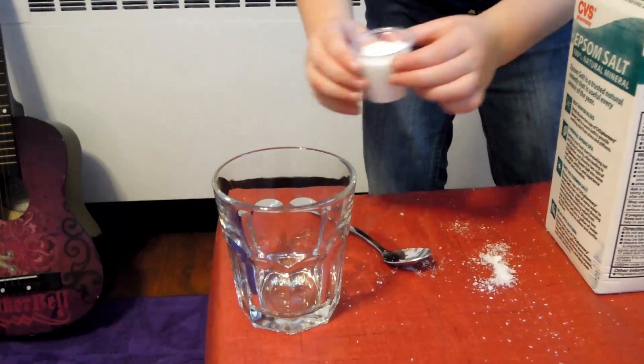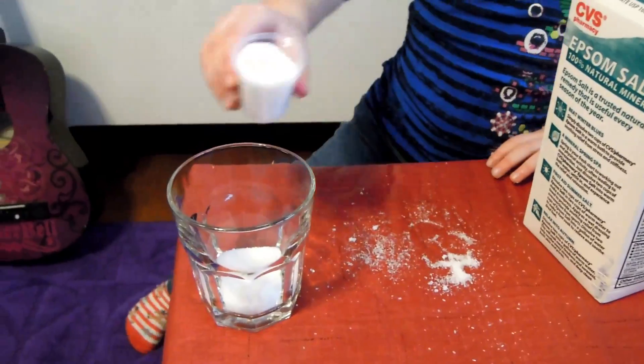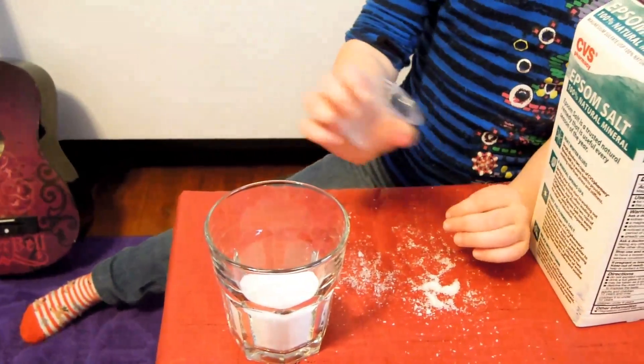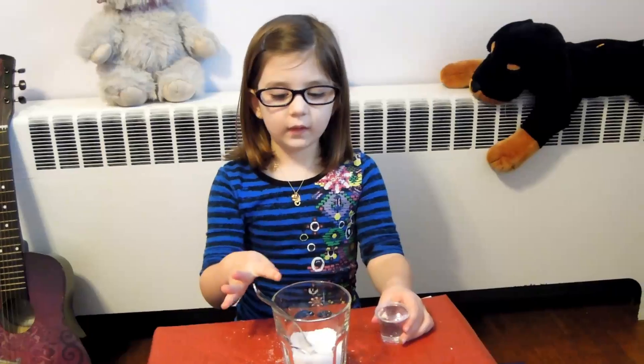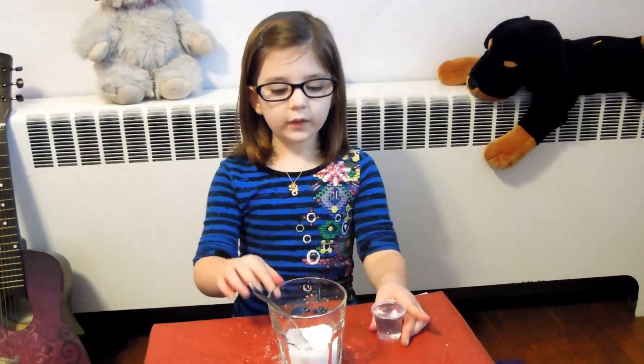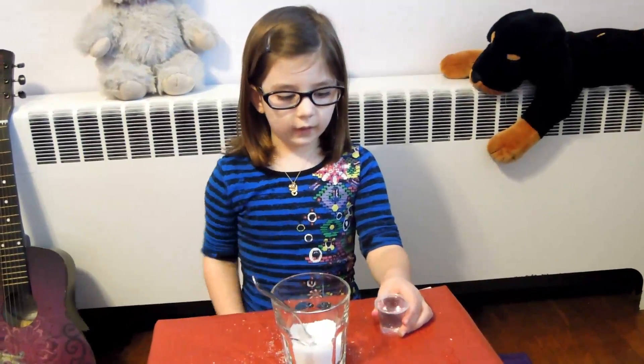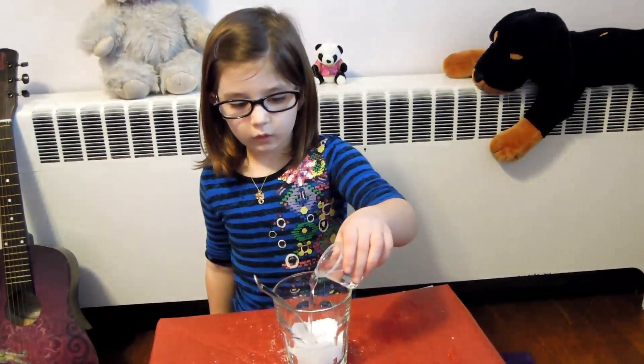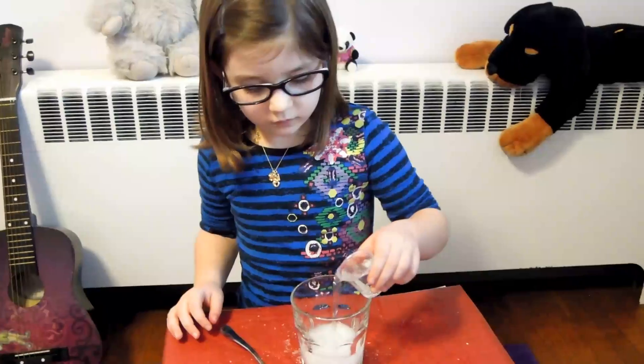Let's get started. One, two, three. Now we get the hot water. Since we put three cups of salt in here, now we need two cups of hot water. One, two.